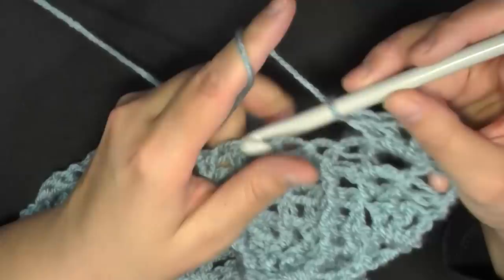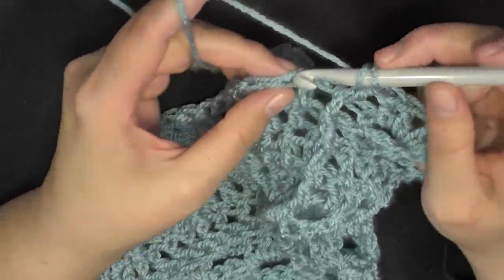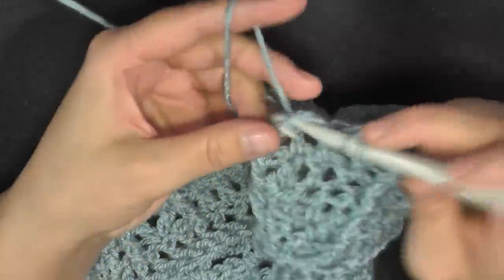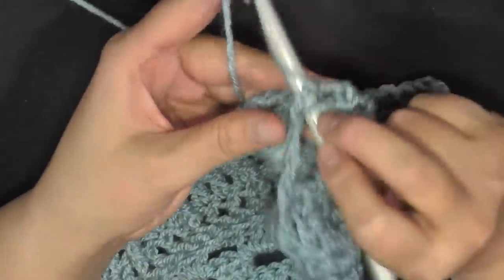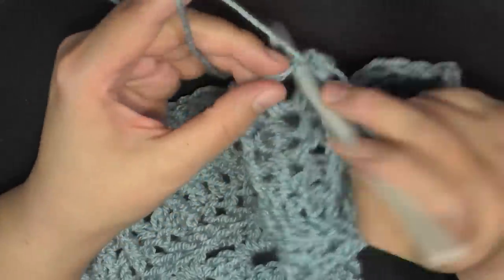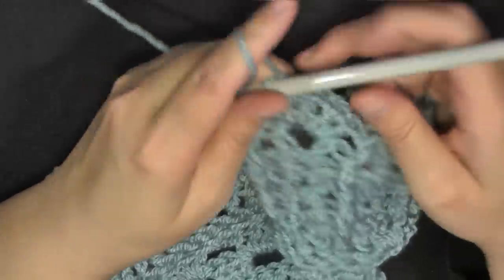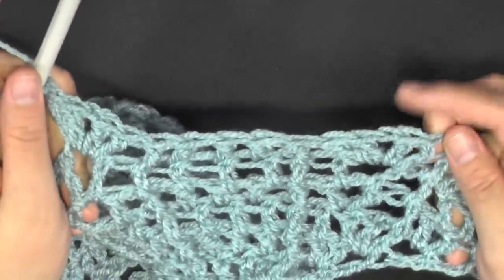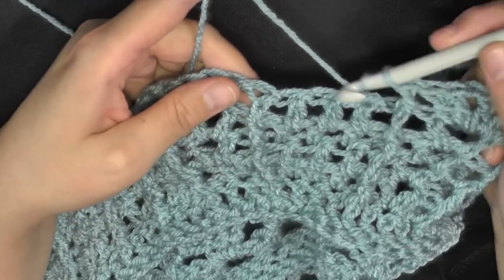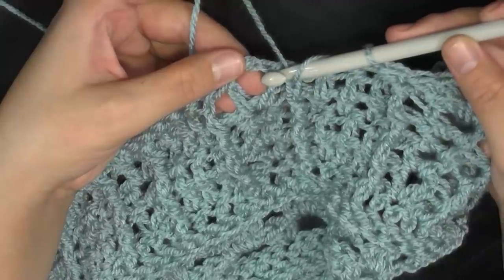So instead of double crochet, chain one, double crochet — the V stitches of this row will be two double crochets, chain one, two double crochets. Then a front post double crochet where your front post is, then double crochet in the next three stitches. Front post double crochet, then you'll reach your V stitch and again this row do two double crochets, chain one, two double crochets. That's the only difference this row — V stitches worked differently, but the rest is the same.